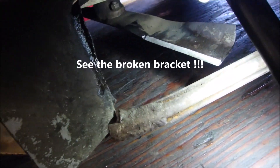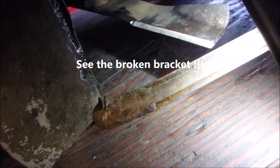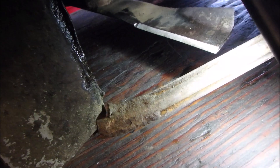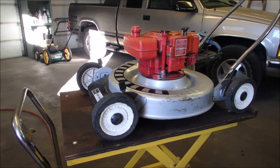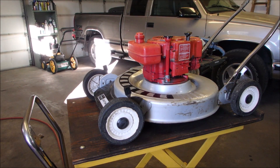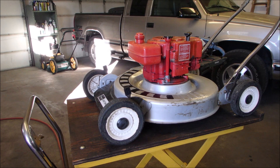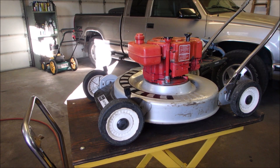Look at that blade — hardly any of it's been ground down at all. I did sharpen it. It's exactly two inches from the ground. So once again, my friends — I know I had some filming mistakes — but thank you for getting this old Eager-1 from 1970 on the road. On the grass. In my shed. Over and out.